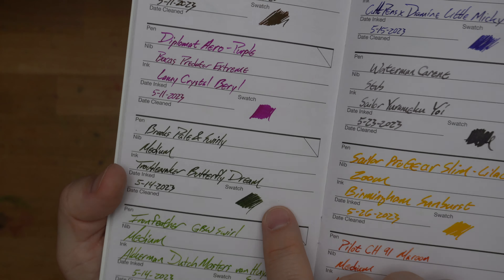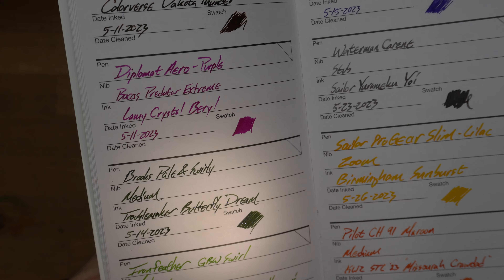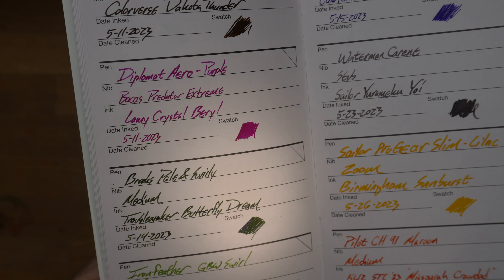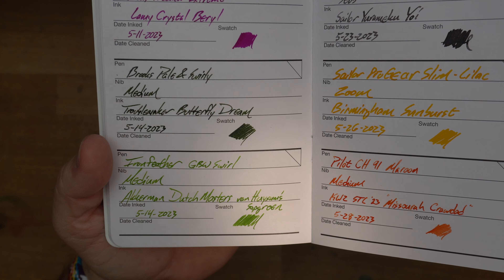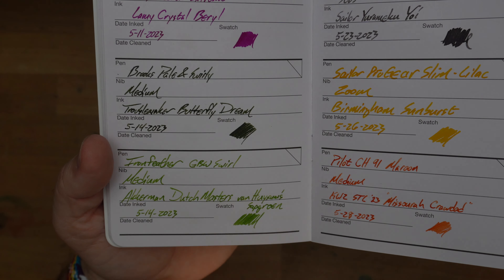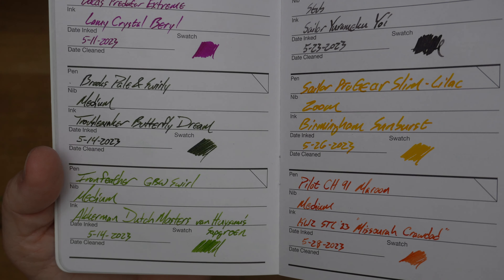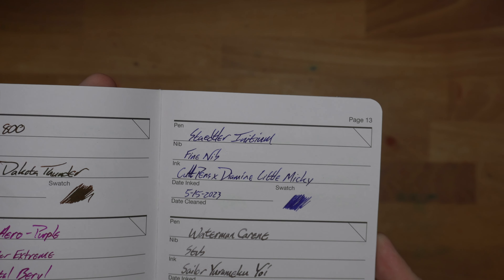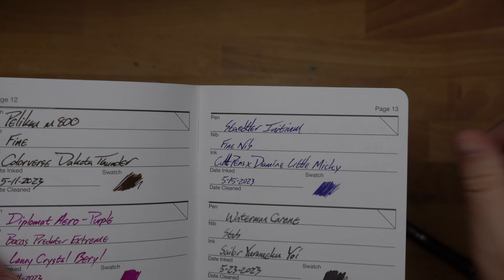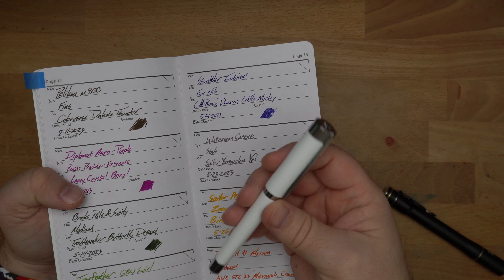Then we've got over here a Pelikan M800. I inked up my Colorverse Dakota Thunder, which you don't see as much of the green sheen here as I kind of expect. It's just not as bright as it could be, but there is a lot of green sheen on some papers. Then I inked up this Diplomat Arrow Purple, which is a really pretty pen that a friend of mine gave me, with Lamy Crystal Burl, which is a pretty shocking magenta.